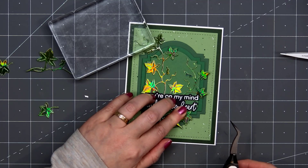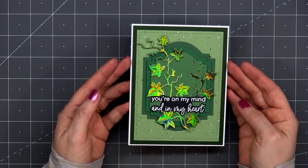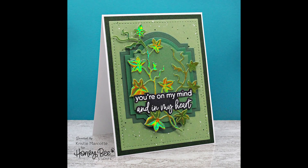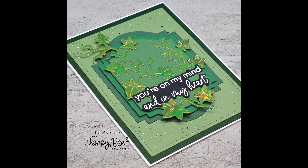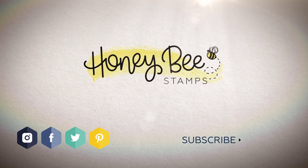I'm just tucking the little branch underneath the sentiment. With all of the sparkle from the iridescent cardstock, I decided the card didn't really need any bling. So there is my finished card, and I did make two using this design. If you are interested in any of the products I use in this video, I do have links provided in the description box below. Be sure to go and check out Honey Bee Stamps blog and social media pages for more Green Week inspiration. Thank you so much for watching and I hope you have a wonderful day.